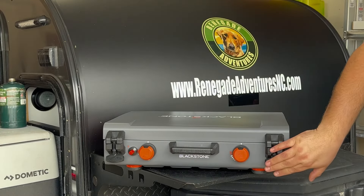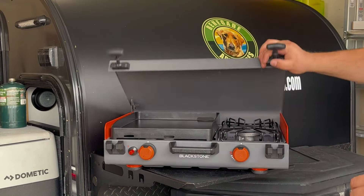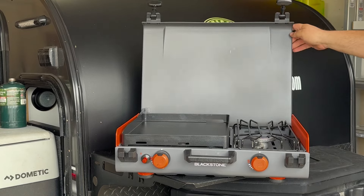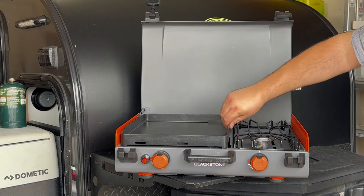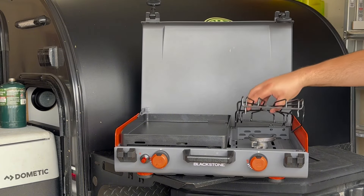Open it up. You've got two nice straps here that hold it in place. Pull up the lid, and there's a lock here to push down to lock it in place — that way, if there's any wind, it's not going to shut while you're cooking. The griddle is locked in place, and the grate just comes off above the side burner here.